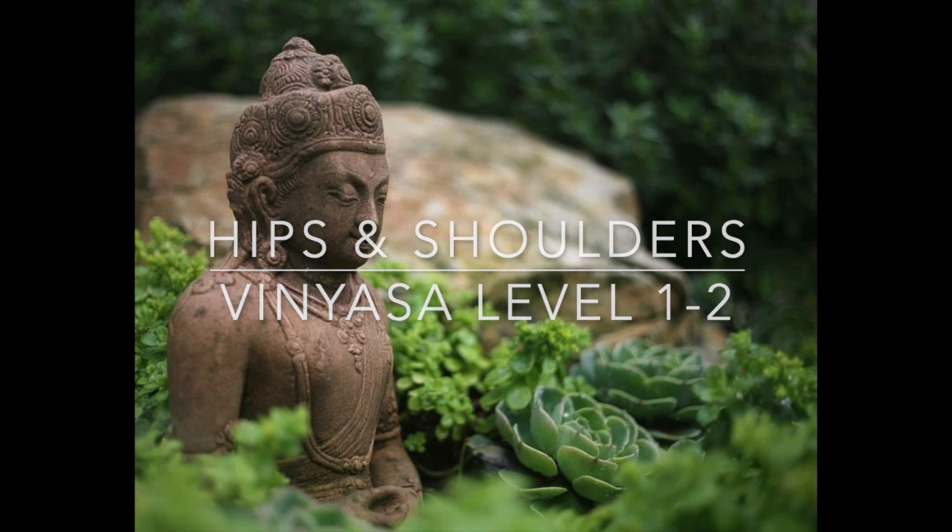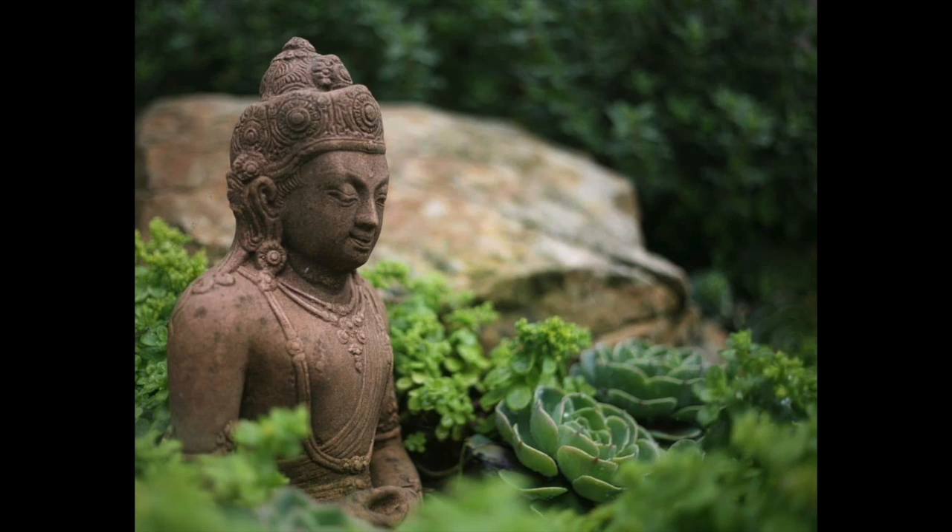Welcome! This is Raisa and I'll be guiding you through this lovely hip and shoulder opening flow today. You'll need a chair to start — just place it right on your mat, have a seat, and we'll begin.